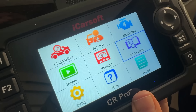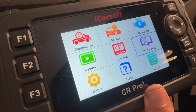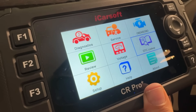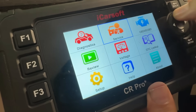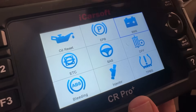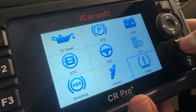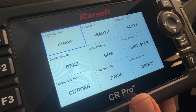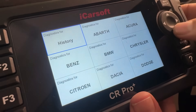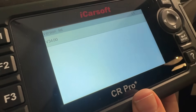This kind of has everything. The DTC lookup — you can look up those codes. There's so much you can do here and it's just a powerful device that is very, very user friendly. If you want to reset your oil or adjust your tires, this is just a very simple click away to get all your diagnostics and all the information that you need.